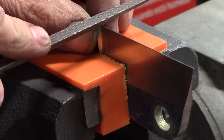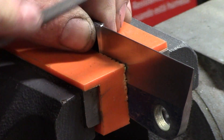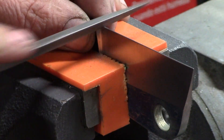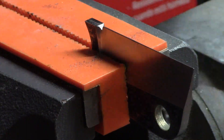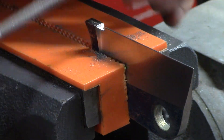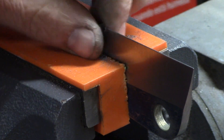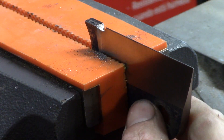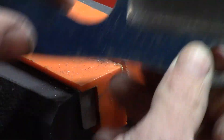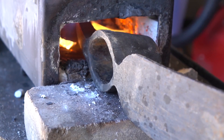I'm going to put a Spanish choil in the blade. I really like these because it gives a definite stop to the edge of the blade — it makes sharpening easier and I personally just like the aesthetics of it too. I have done this in my milling machine in the past, but here I'm just using files because often it's quicker than setting up the milling machine, and it gets a good result — it's quite easy to do. And there you can see that notch.